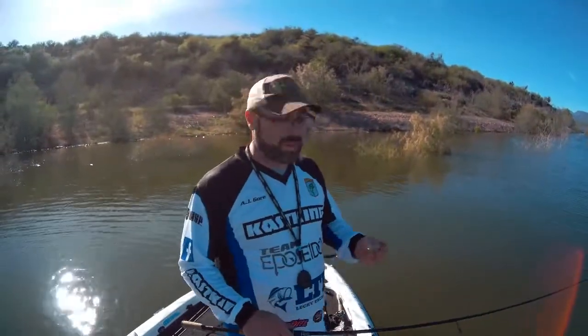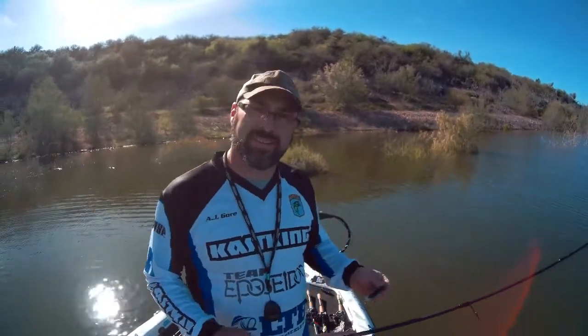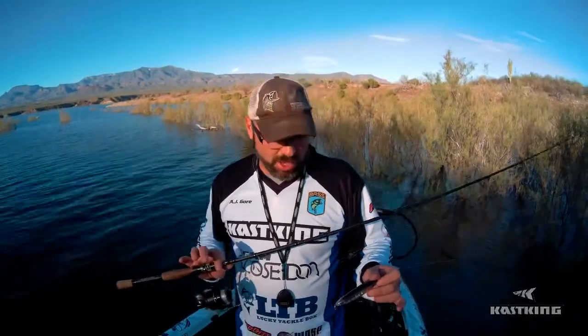Hey guys, AJ Gore here. I want to take a minute with Cast King's Quick Tips and show you basically a walking topwater bait. Let's go over the rig I've got going on today. We are using a walking topwater lure that also has a rattle to it, like most of your baits are going to have. It does a back and forth walking motion — I'm going to show you how to do that, called walking the dog.